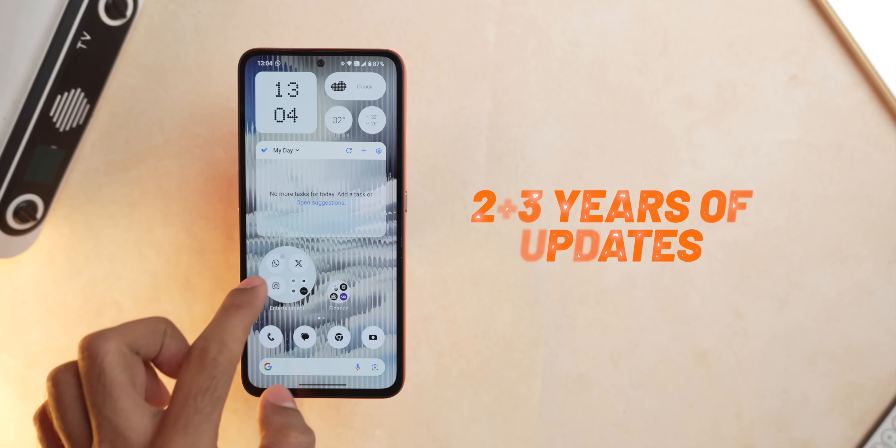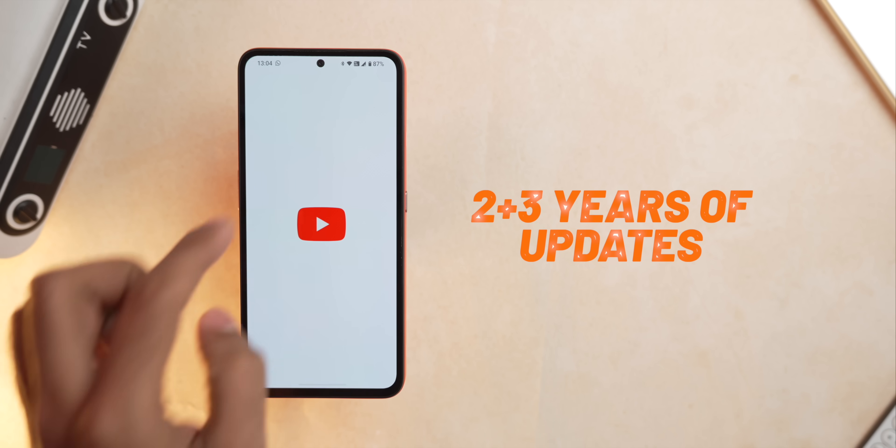Occasionally there are jitters and frame drops, but considering it's a budget phone, that's quite expected. You get two years of software updates and three years of security updates, which is standard for this price.